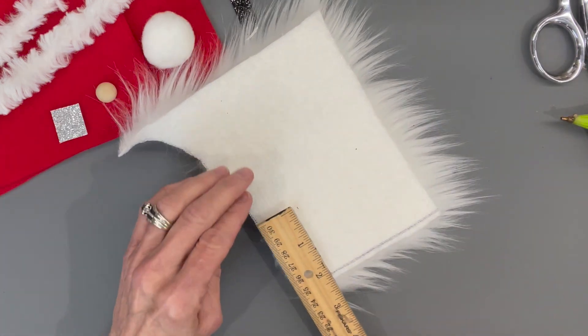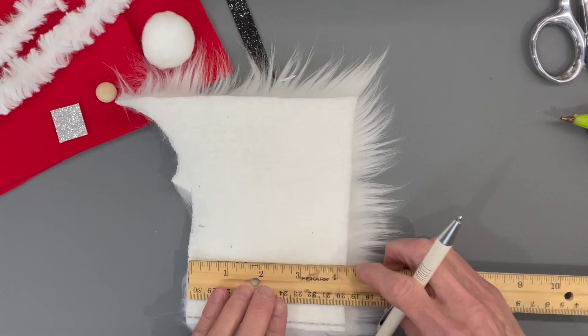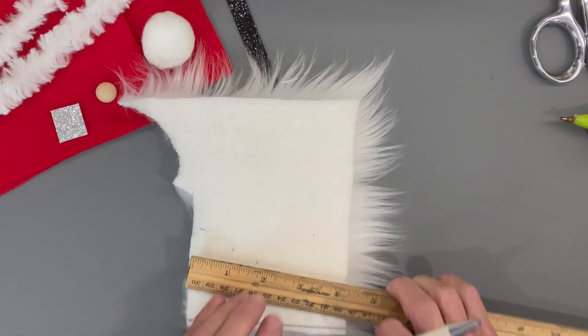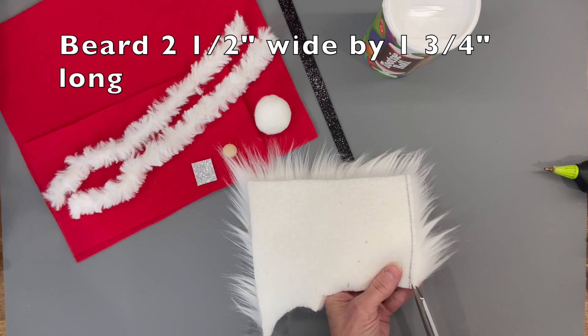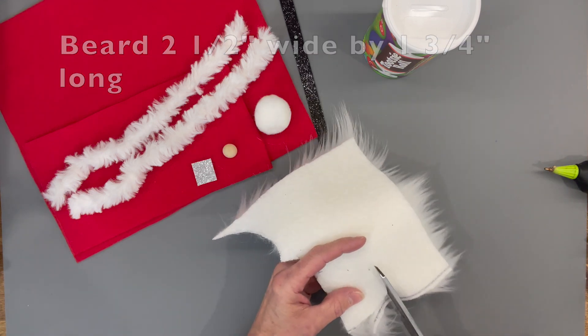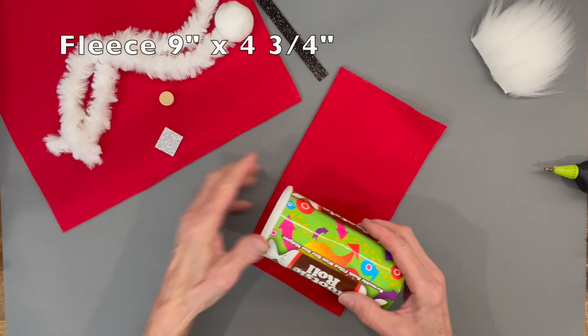First thing we're gonna do is cut out our beard. We are going to cut it at two and a half inches wide by one and three-quarters inches in length. Then we are just going to take our scissors and do a U-shape down to that point and back up the other side to the other point, then clean all the excess fur off by combing it out.